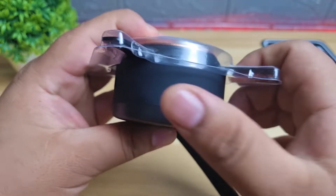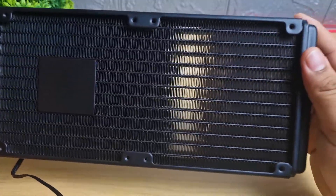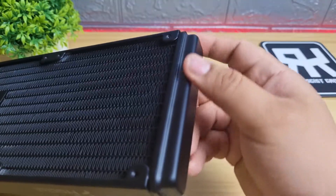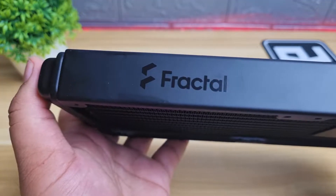The block uses copper as a cold plate material and comes in a matte black finish. The radiator has 20 fins per inch, or FPI, with clean fins stock. The radiator is made of aluminum and is an Alpal-Tec design. Both ends of the radiator have rounded edges, and you can also see the Fractal logo on each side.